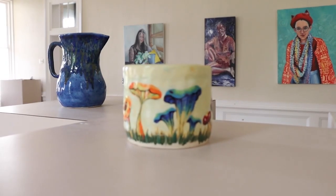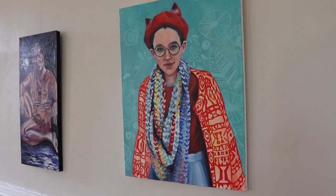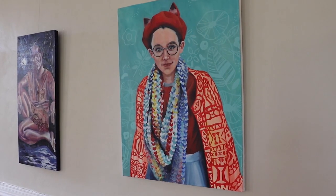The gallery is open to the public and students gain the experience of having their work on display for the community to see.